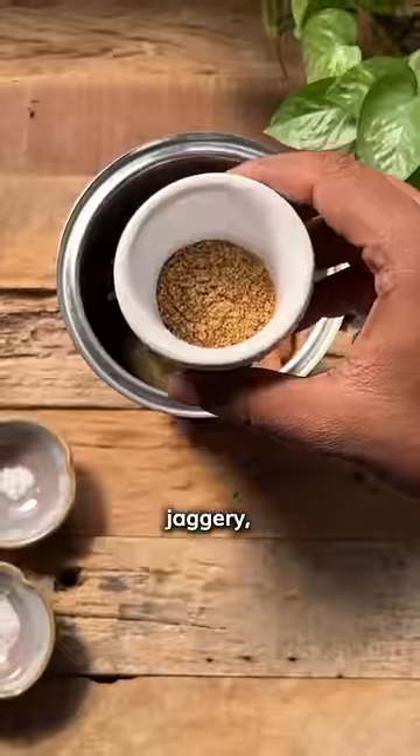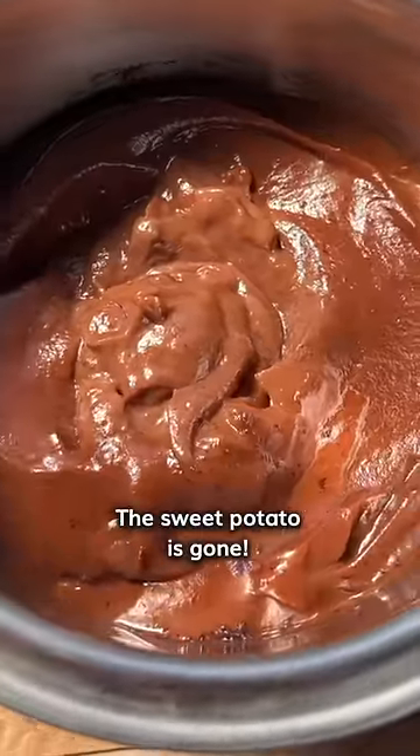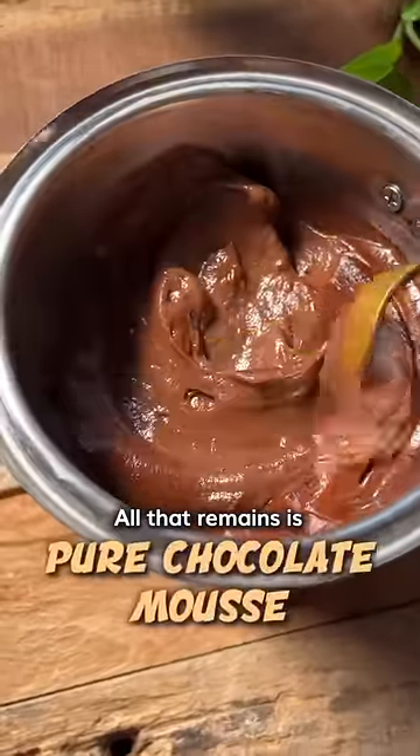Add dates, cacao, jaggery, vanilla powder, salt, and some coconut milk. Just blend and magic — the sweet potato is gone. All that remains is smooth, silky pure chocolate mousse.